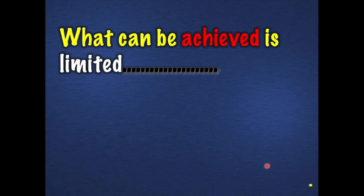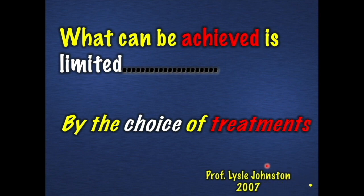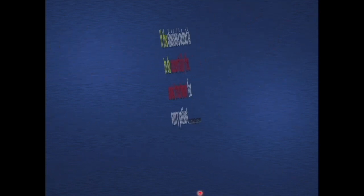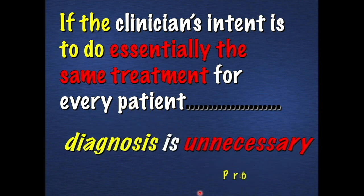Many of us have been highly influenced by Lyle Johnston's outstanding clinical research. One of Professor Johnston's sayings is: what can be achieved is limited by the choice of treatment. Not all treatments end up with the same end result. It seems that many clinicians — whether they're orthodontists or not — intend to do essentially the same thing on everybody, sometimes at the same time. If a clinician says 'I don't take out teeth, that's not what I do' — and you can find that in advertisements, maybe not so much in scientific literature — then why even diagnose the case? Why not just put the braces on and do the treatment?